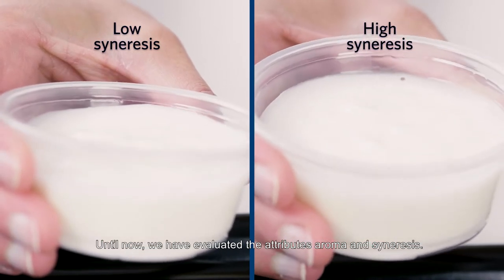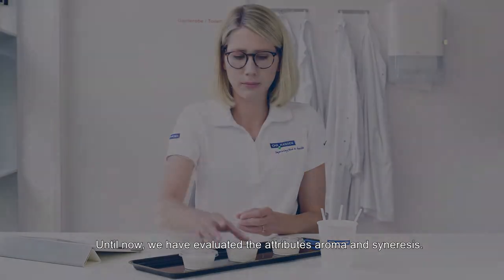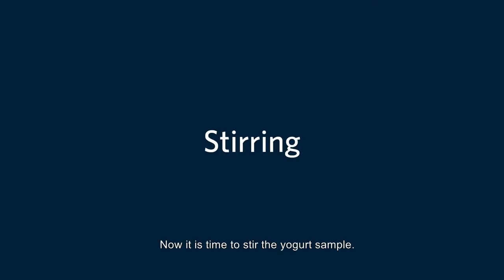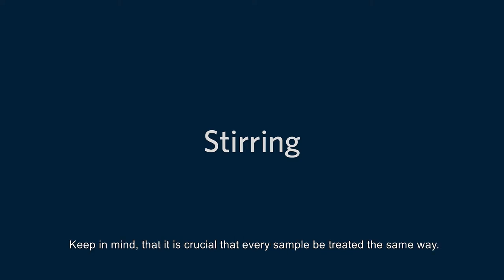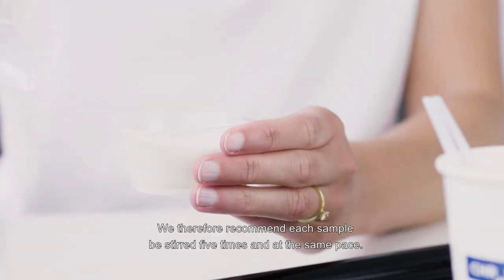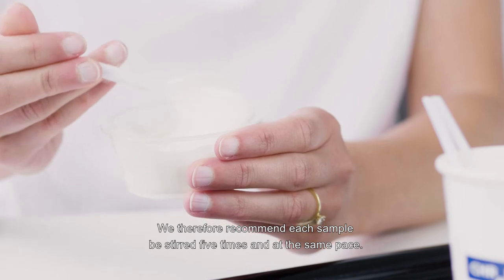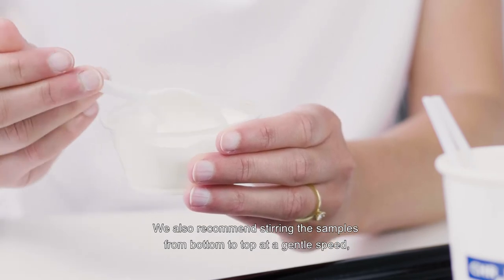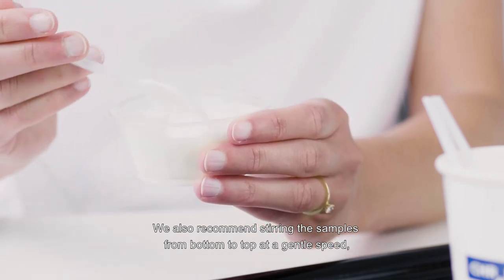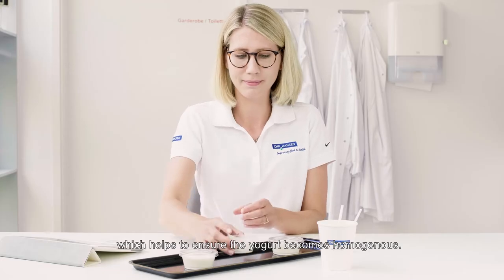Until now, we have evaluated the attributes aroma and syneresis. Now it is time to stir the yogurt sample. Keep in mind that it is crucial that every sample be treated the same way. We therefore recommend each sample be stirred five times and at the same pace. We also recommend stirring the samples from bottom to top at a gentle speed, which helps to ensure the yogurt becomes homogeneous.